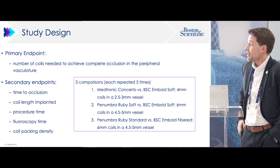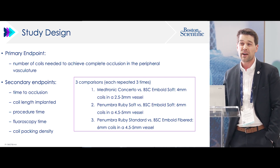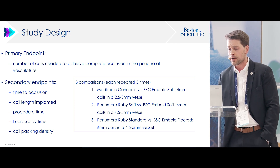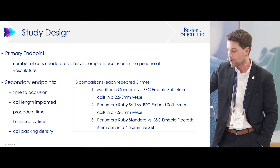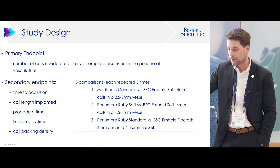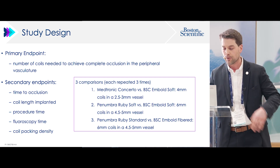Here's the study design. We were mainly looking at the number of coils needed to achieve complete occlusion in a representative pig vessel, contralateral side for comparisons, and we did three comparison groups. The smallest vessel was 2.5 to 3mm, comparing concerto against embold soft — both 4mm coils. The second group compared ruby soft against embold soft in a larger 4 to 5mm vessel with 6mm coils. The final group was the largest vessel, comparing ruby standard — which requires a high-flow catheter — against embold fiber coils, with 6mm coils in about a 5mm vessel.